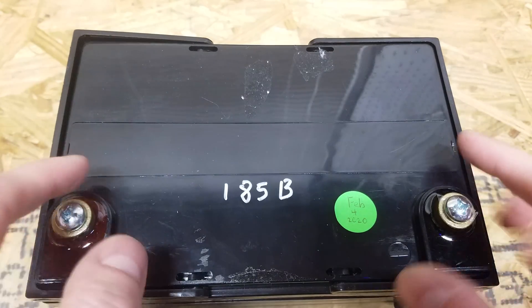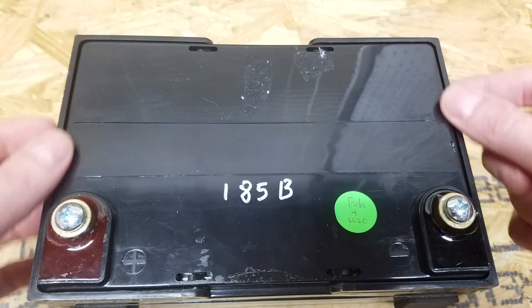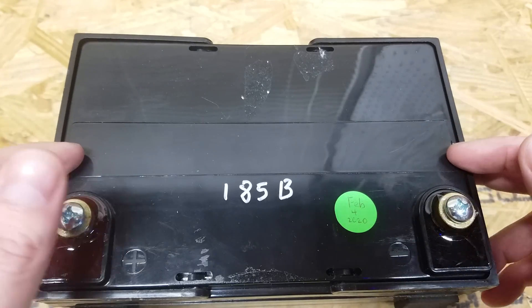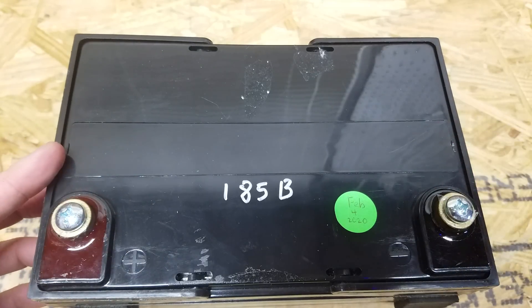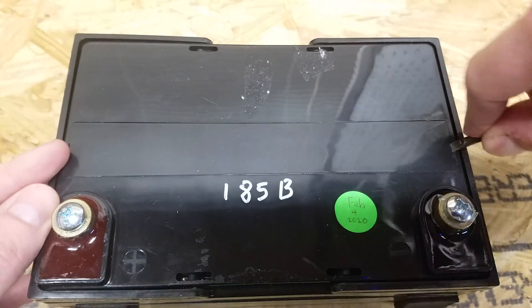To start this off, I see there is a strip going across the top here. On a standard lead acid battery, you would usually find ports — like a vent or something like that, or ports to put water in if it's a flooded battery. I'm sure there is just a pressure vent under here, but we're going to take it off and see anyway.